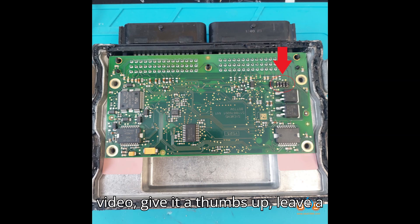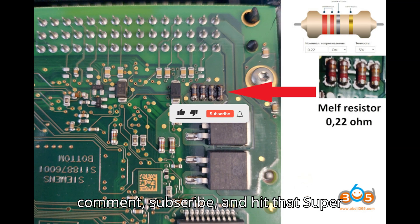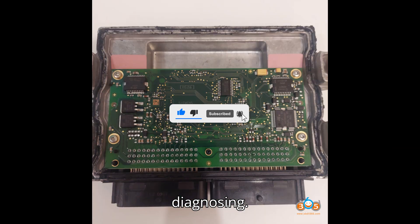If you enjoyed the video, give it a thumbs up, leave a comment, subscribe, and hit that super thanks button. Until next time, happy diagnosing.